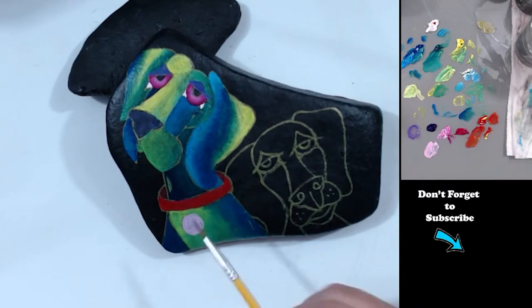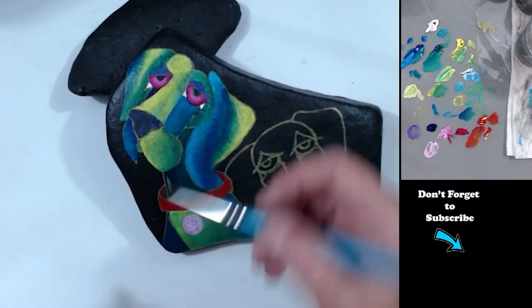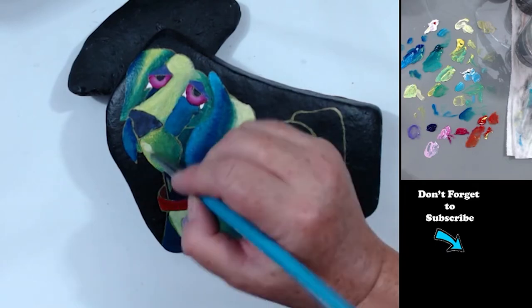I'm using blue to highlight his black nose. Blue is a really good color for highlighting black, as opposed to using gray. Gray makes things look dull and old, but blue will make it look shiny and won't age your subject. If he had black fur, I would highlight the black fur in blue as well.